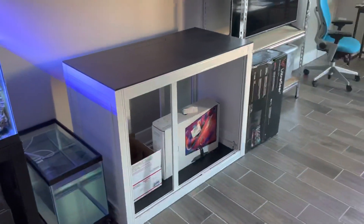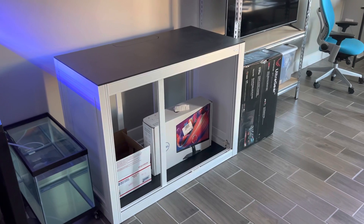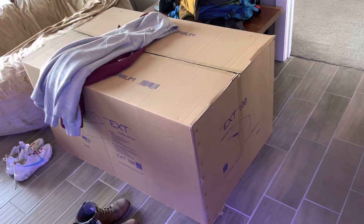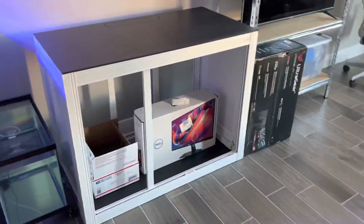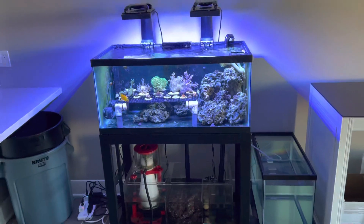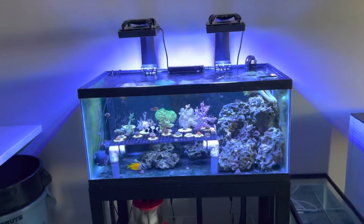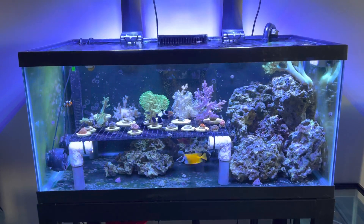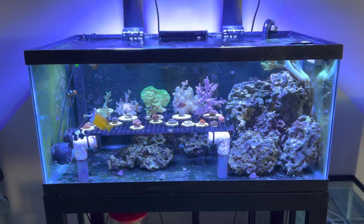Additionally, I bought an Innovative Marine EXT 100 that I still have not set up yet, but we'll see when I get around to putting that together. That would be a nice upgrade going from a 40 gallon to a 100 gallon — I'm sure my fish would like that. Thanks for watching, and if you've got anything else you want to see, just let me know in the comments.